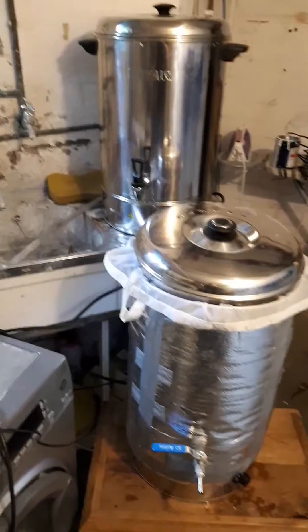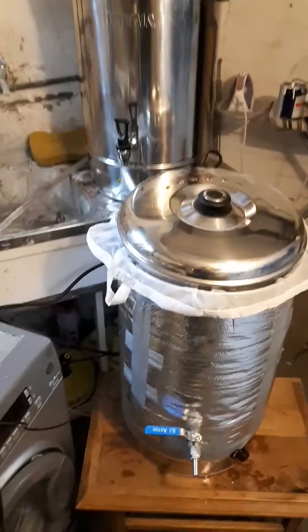Hello YouTubers, Rob here. So brew day today, it's Sunday, and I've been demoted down to the cellars where the wife wants me to brew from now on, not in the porch.